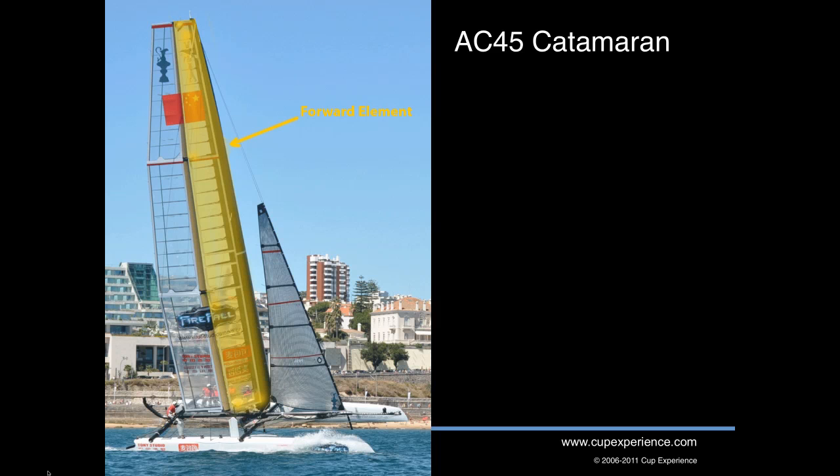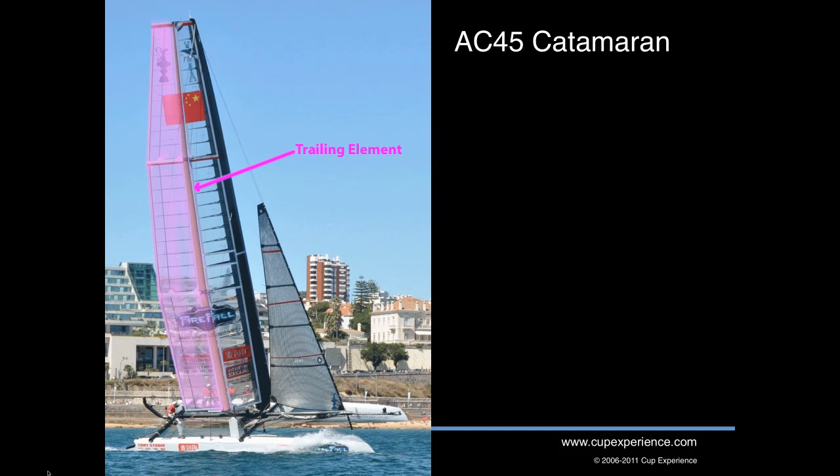The wing on the AC-45 is a two-element wing with a forward element and a trailing element. Think of the trailing element like the flaps on an airplane wing. We call the angle between the two elements camber. Increasing the camber gives more power. When you put camber into the wing,